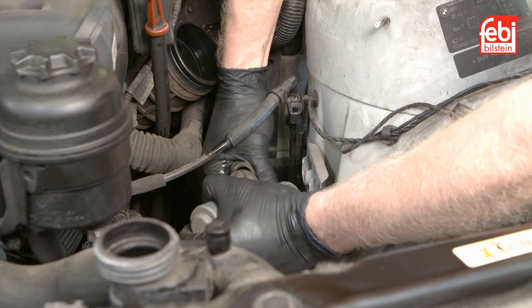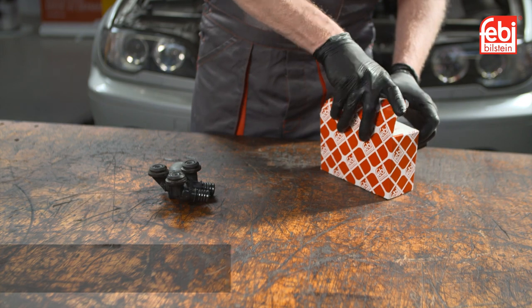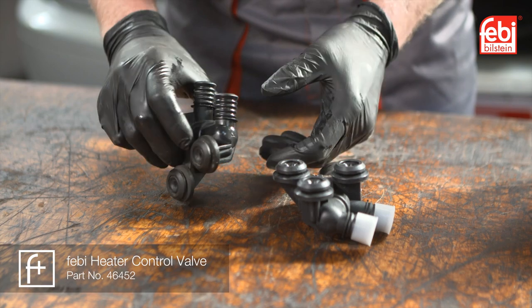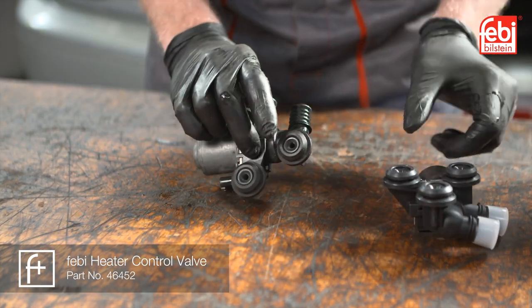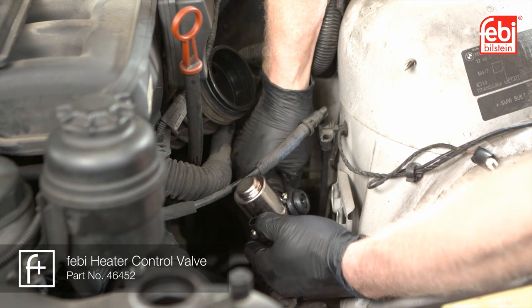Then unclip the electrical connector, detach the coolant hoses, and remove the old heater valve. With the old part stripped down on the bench, the valve can then be disassembled and inspected before fitting the new parts to the car.